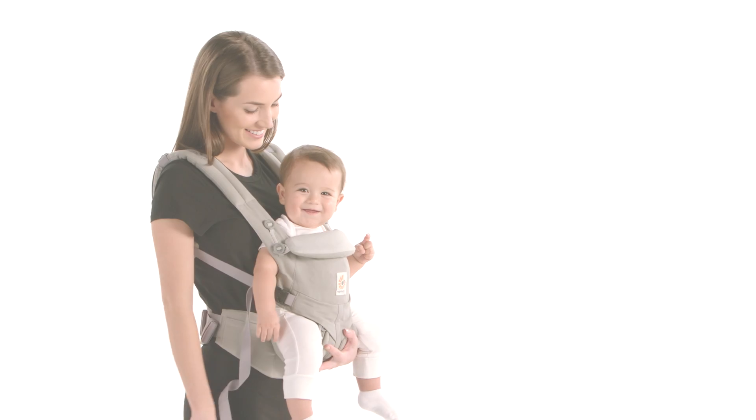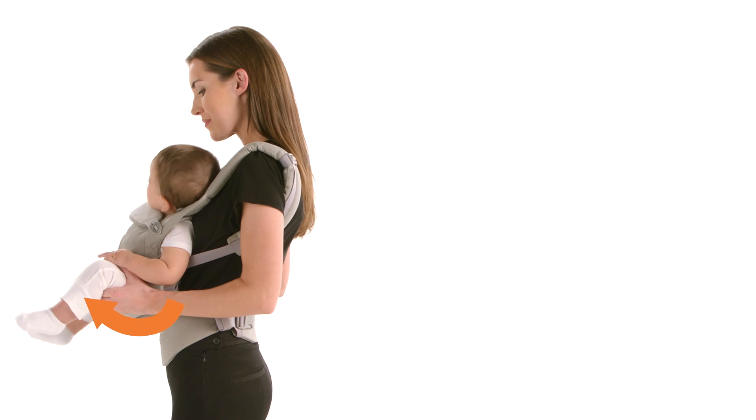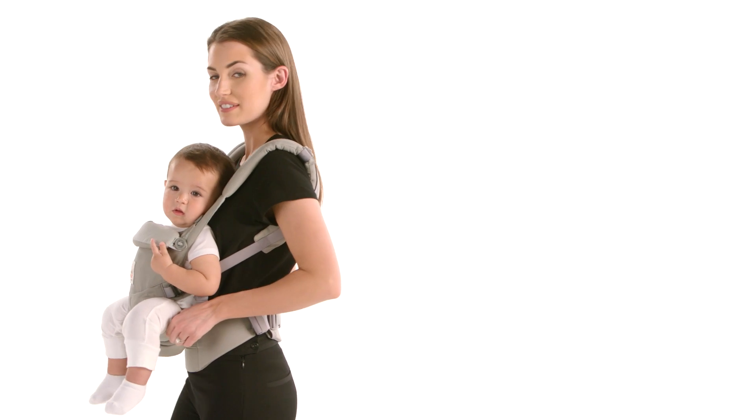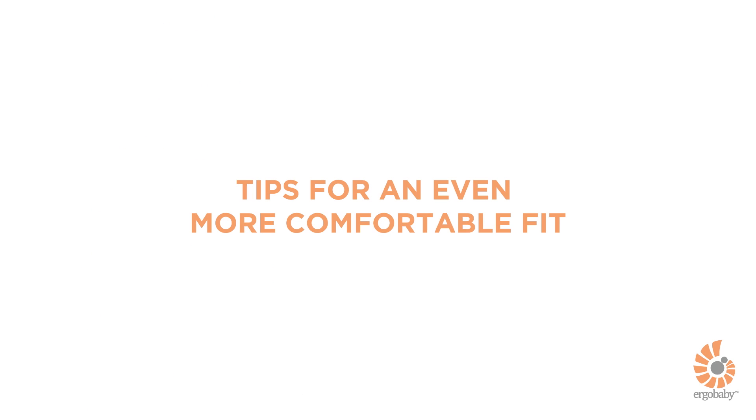Make sure baby is comfortably seated by pivoting her pelvis forward, then pulling the seat under her thighs. You're all done. Watch the following tips for a more comfortable fit for you and baby.